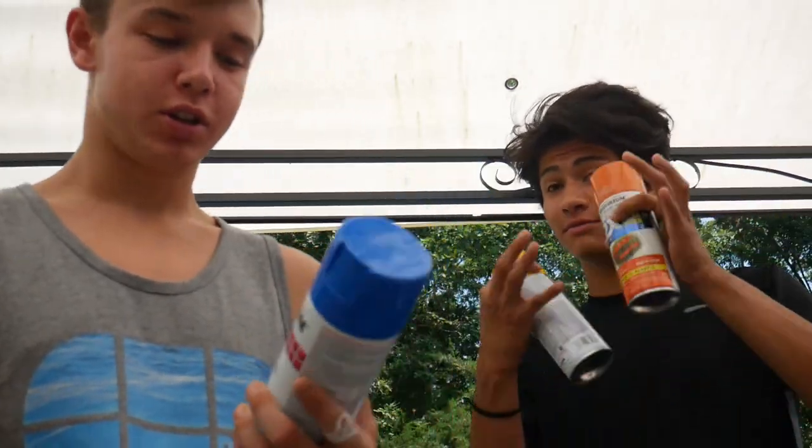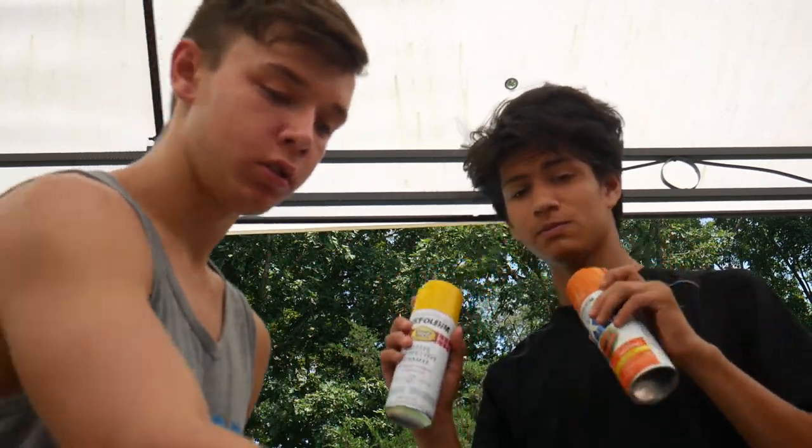What is up guys, I'm back today. We're gonna do hydro dipping with just spray paint — there's many videos on YouTube on how to do it, but we're just gonna try it and see how it goes. I have blue, purple, orange, yellow, red, white, and black somewhere on here.